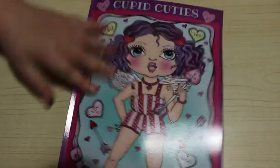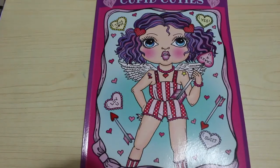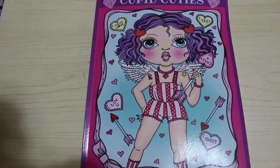And so that is Cupid Cuties by Deborah Muller. I hope you've enjoyed this flip through. I will leave links below to where you can purchase this book on Amazon — I am not an affiliate, it's just there for your convenience. It only takes me a second to find. So I'll see you in the next one. Bye guys!